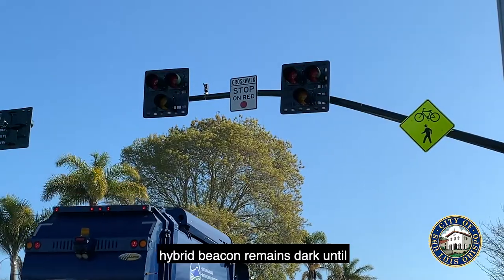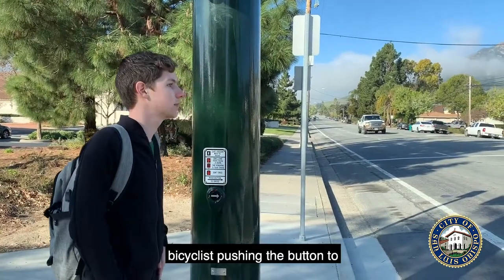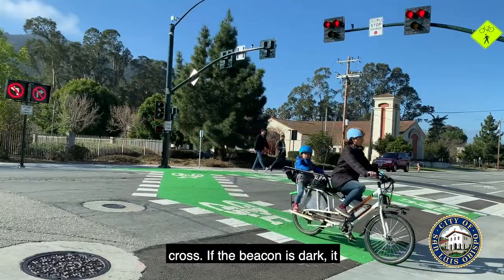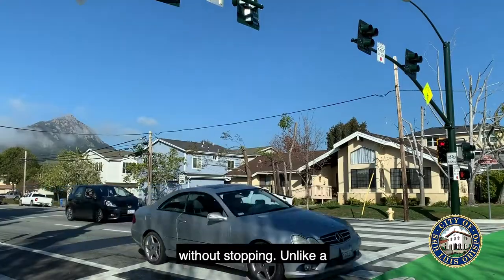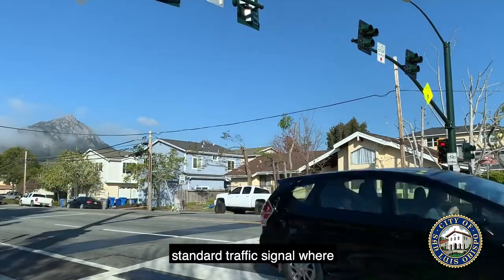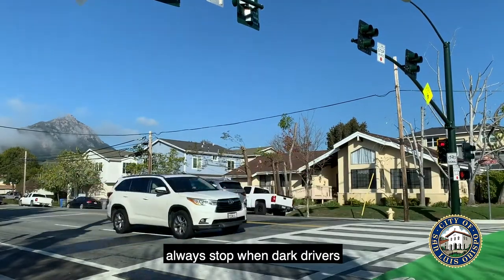A pedestrian hybrid beacon remains dark until activated by a pedestrian or bicyclist pushing the button to cross. If the beacon is dark, it has not been activated, and drivers are allowed to proceed without stopping — unlike a standard traffic signal where drivers are required to stop and treat the intersection like an all-way stop when dark.